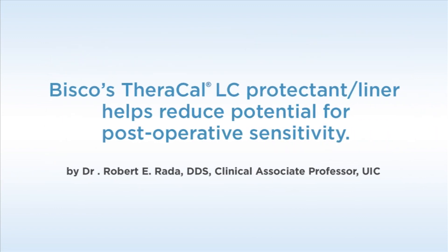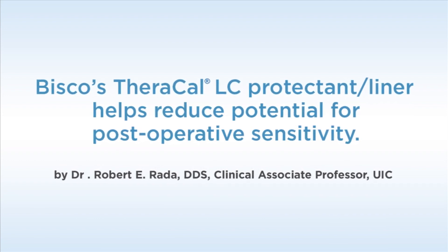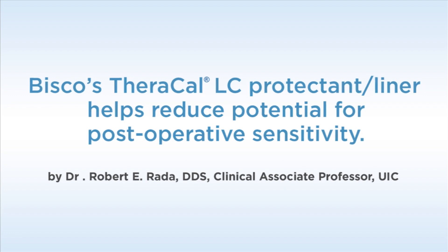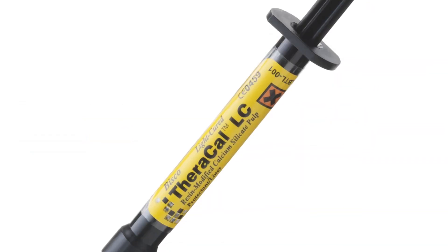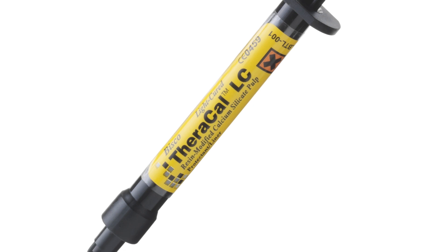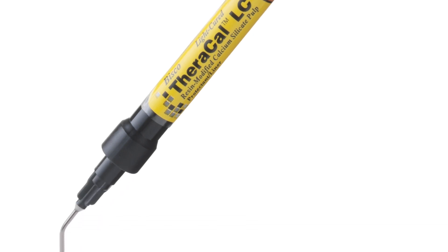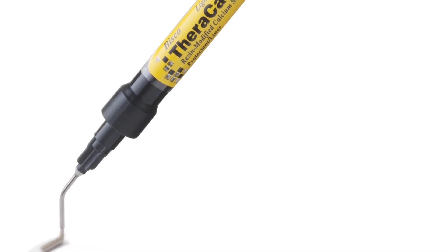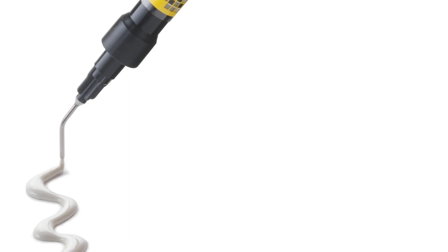The following case demonstrates the use of TheraCal LC as a lining material. The patient presented with a mandibular premolar with a large distal carious lesion. Liners are frequently used beneath dental restorations to reduce the potential for post-operative sensitivity, but take on a much greater role long-term in serving as pulpal protectants. Several qualities of a liner are necessary for effective pulpal protection.